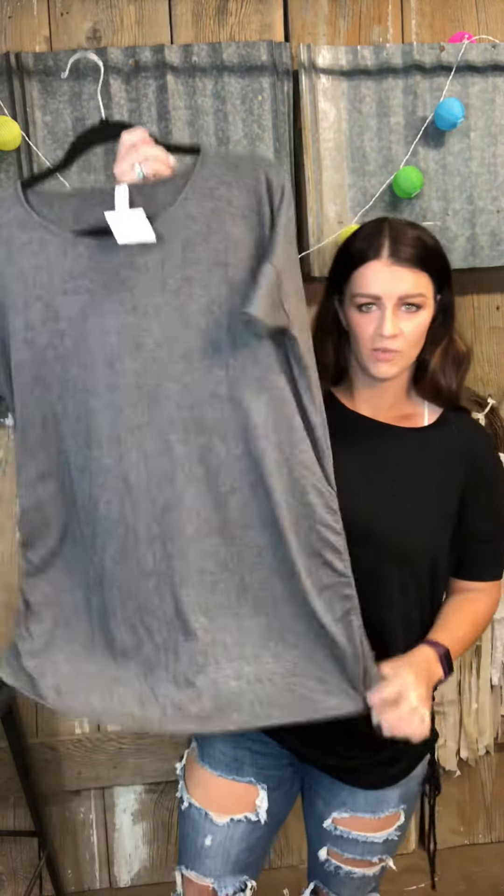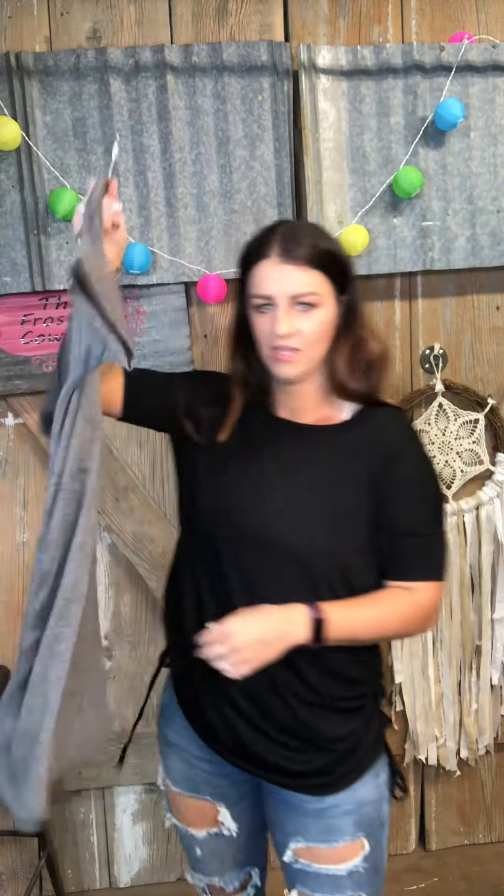Here it is with both drawstrings taken up. Sizing runs pretty true to size — small fits a 2 to 6, medium an 8 to 10, and large a 12 to 14. We have them in small through large, and also in charcoal in addition to black.